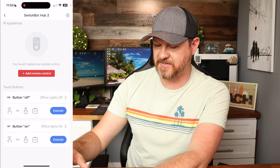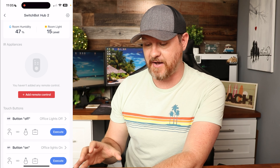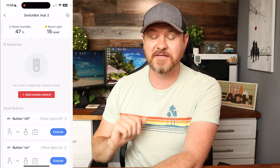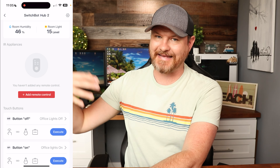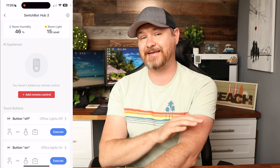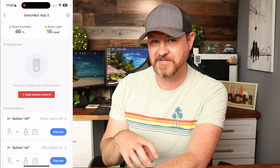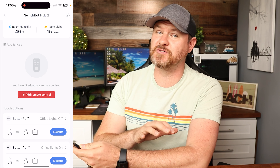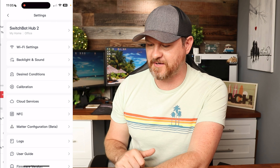At the bottom we have options for what we want our physical buttons to do. I have mine set up for my office lights — the off button turns off the smart light and also uses the SwitchBot Bot to press the light switch. The on button does the same in reverse. You can control individual devices within the SwitchBot ecosystem or control entire scenes to operate multiple devices at the same time.